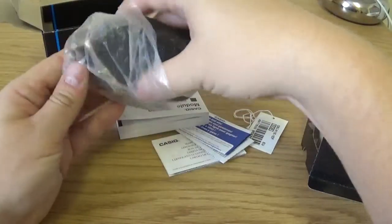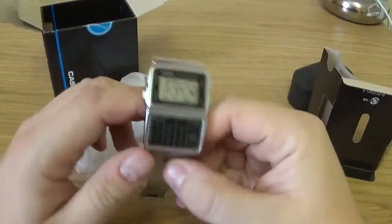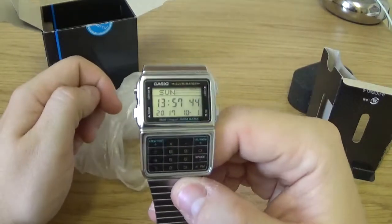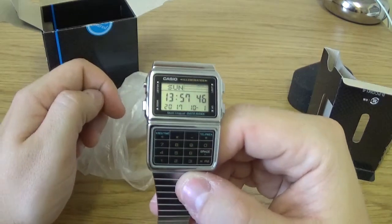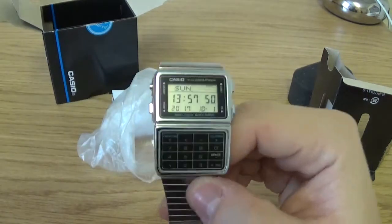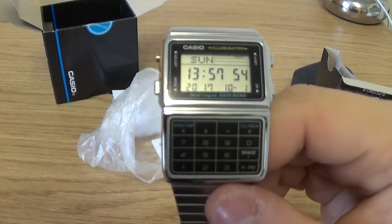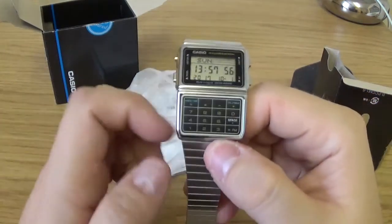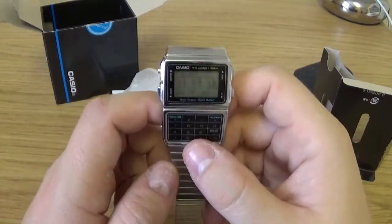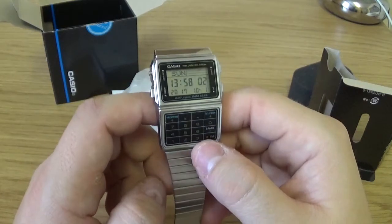Let's get on to the timepiece itself. It comes on a bracelet like some of these Casios do. Here it is — you've got the digital display just there, and then the calculator part here. It is a touchpad calculator — not physical buttons — however it works surprisingly well, even for my big fat fingers.